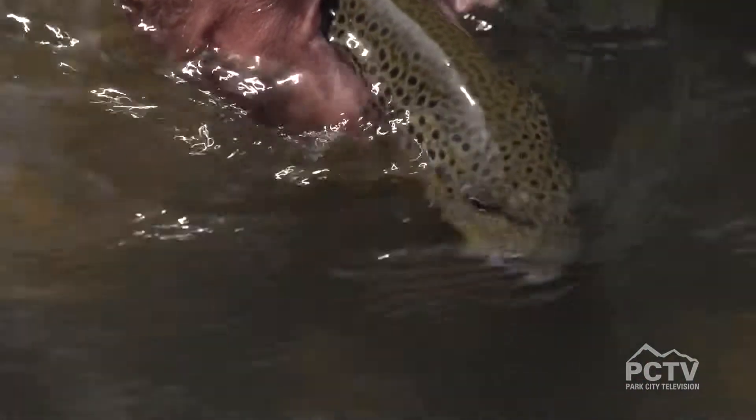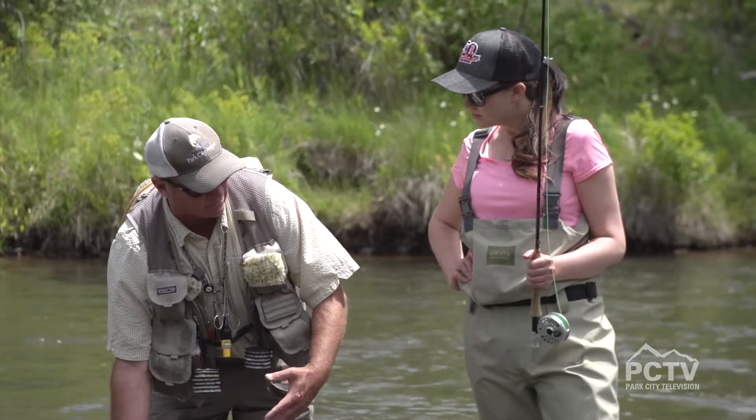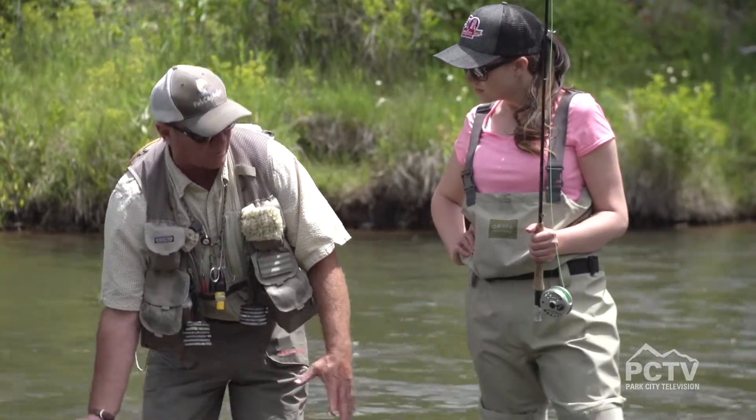Once he's released from the hook, we like to put him back in the water. We'll face him upstream, and you can just relax your hand and you'll feel him start to swim. You can release your fingers and he will swim right out of your hand.